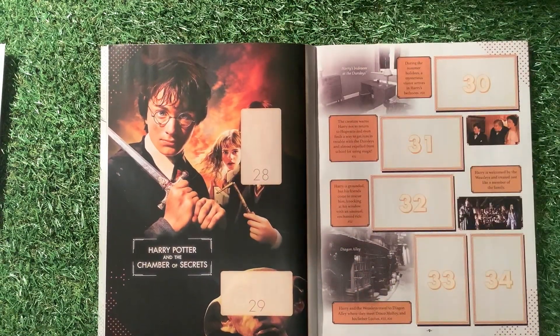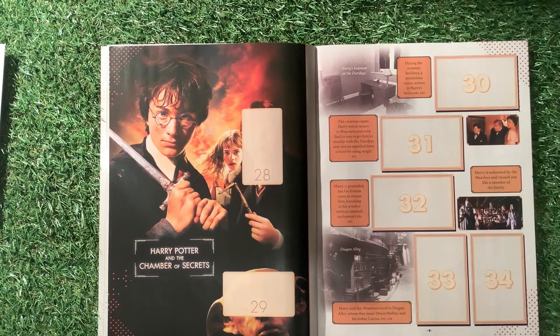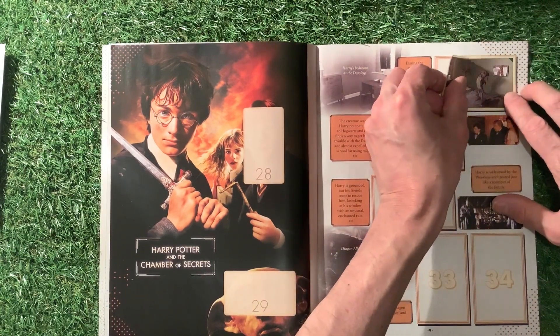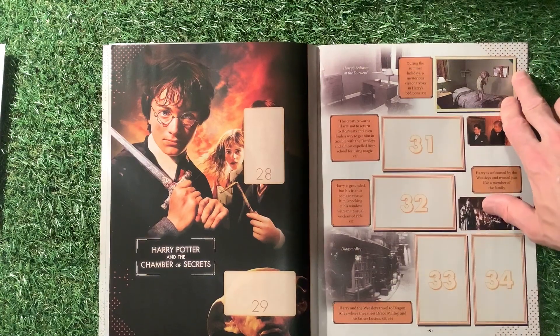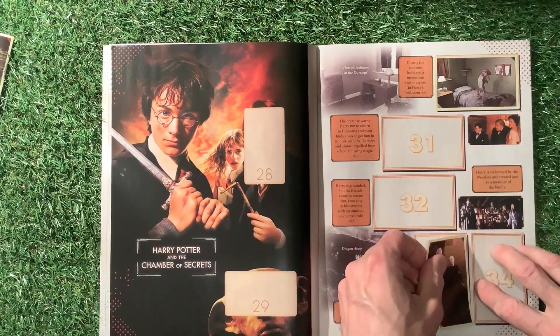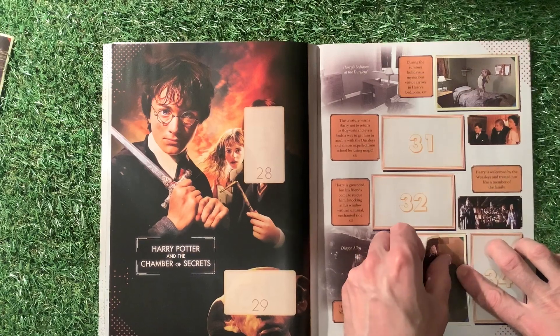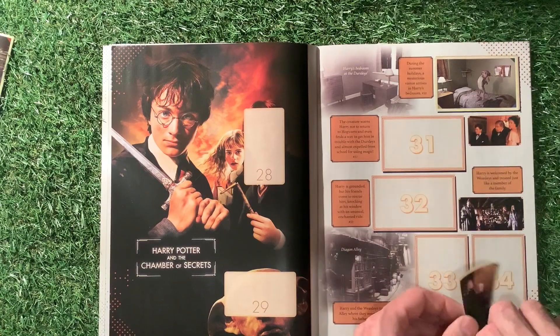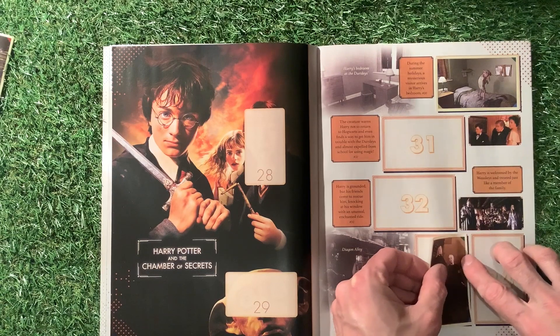The next one is Harry Potter and the Chamber of Secrets, so I've got number 30 here — I think we've got a few of these, should be quite good. We've got 500 videos plus on this channel, so there's plenty to watch if you're bored — relive all the old sticker collections that we've done over the years. That's number 30, and we've got number 33.